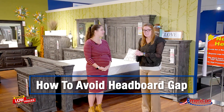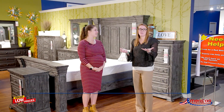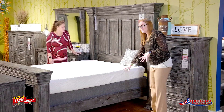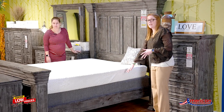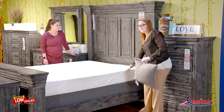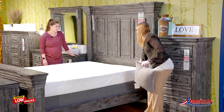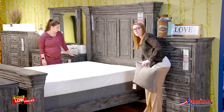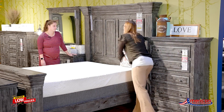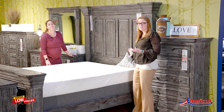Headboard gap is just when we don't have the right size mattress. So this mattress is an 8-inch mattress and then we have a standard box spring, which is a 9-inch box spring underneath. Because this mattress is not tall enough, as we can see here, there is a gap between the bottom of the headboard and where the mattress is. So a lot of times we lose those pillows when we go to sleep.